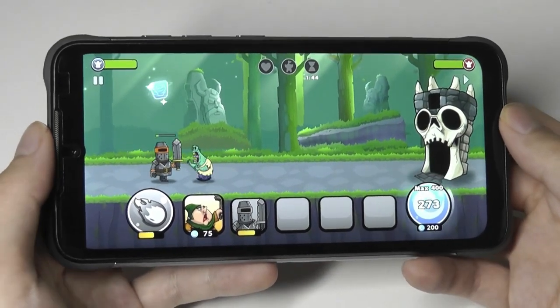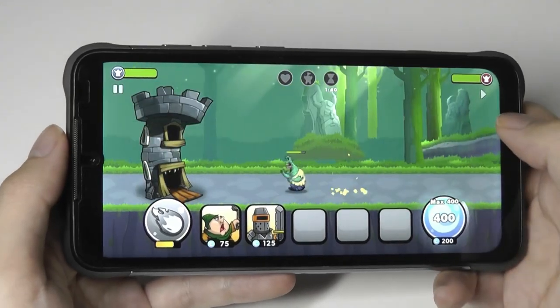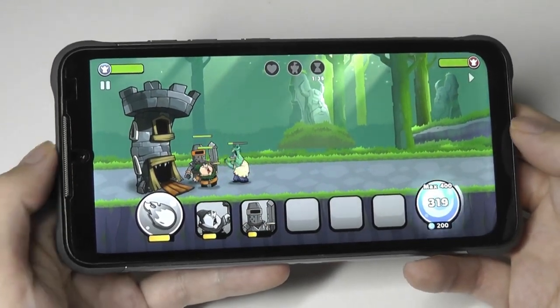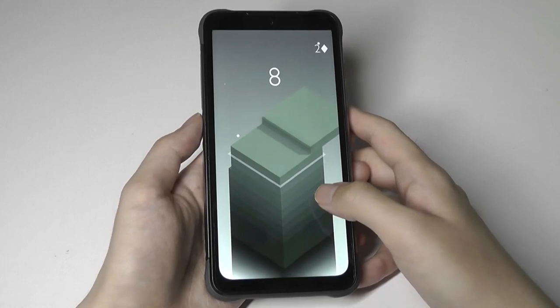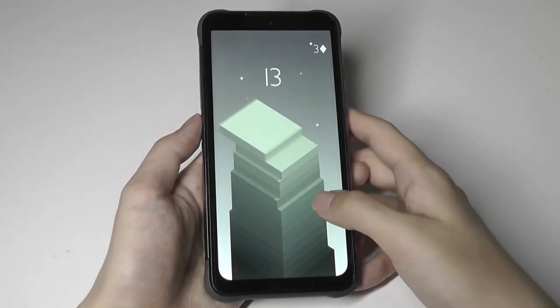That's thanks to YumaDigi's decent heat dissipation. Most moderate and mid-tier games run without issue. For demanding titles like PUBG and Asphalt, you may want to lower settings slightly, but overall it's respectable for an entry-level phone. Lighter games run fluidly, and even heavier games are still playable.